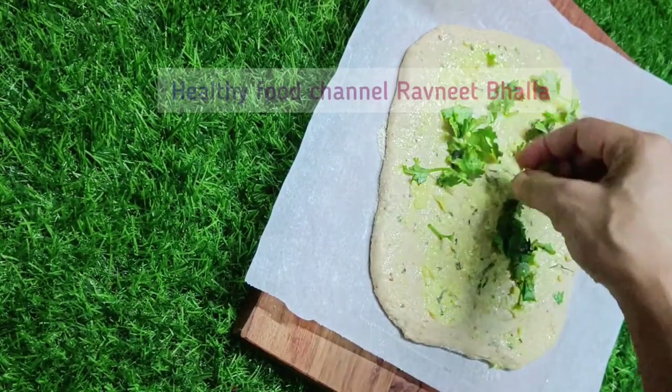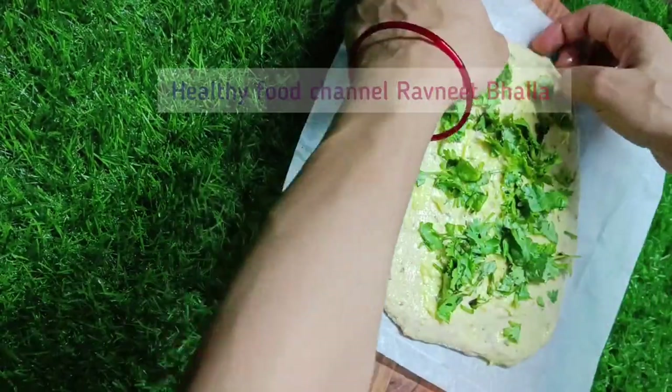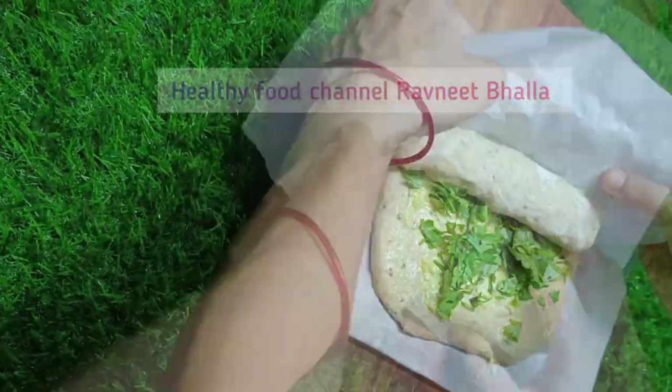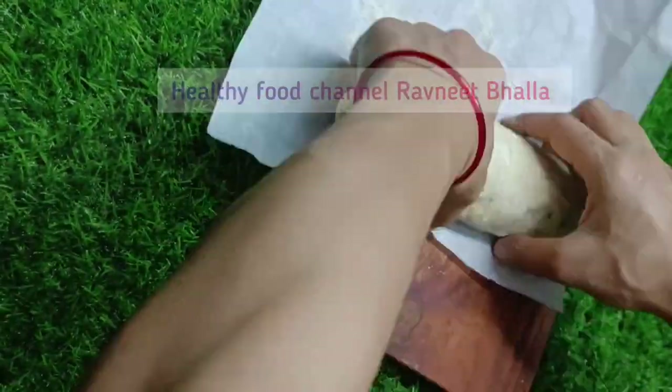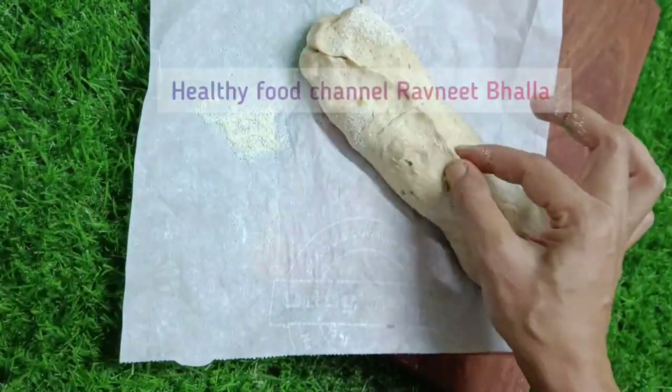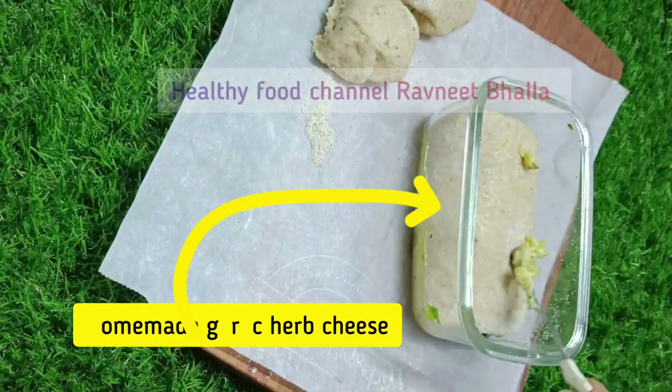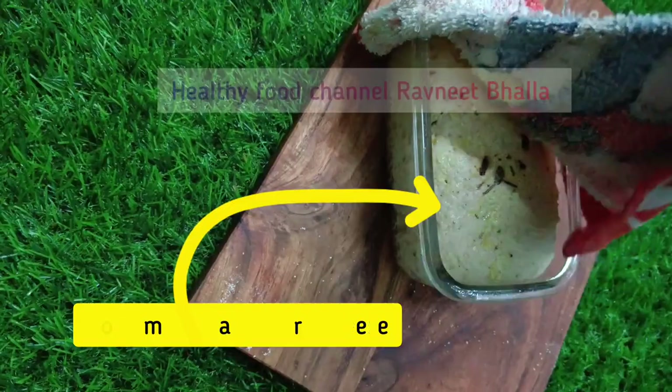I bake breads in an air fryer, so I use this glassware for that purpose — it bakes mini loaves. Spread a layer of garlic cheese on top of the bread and let it rest covered at room temperature. If you want the recipe for garlic cheese, please ask me in comments. When it rises after 2 hours, proceed to baking.